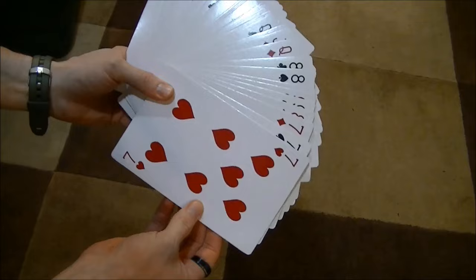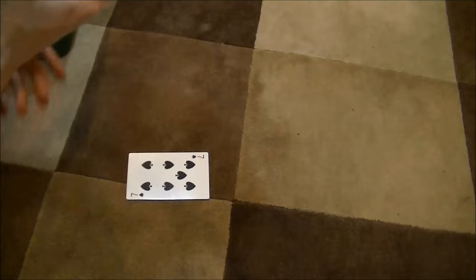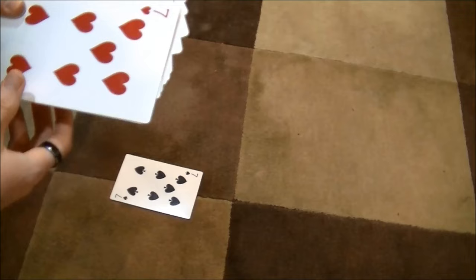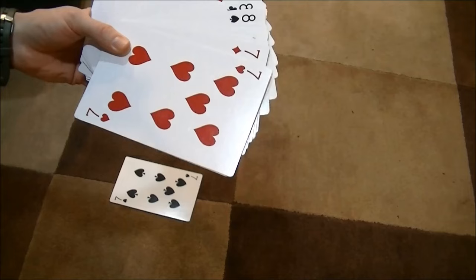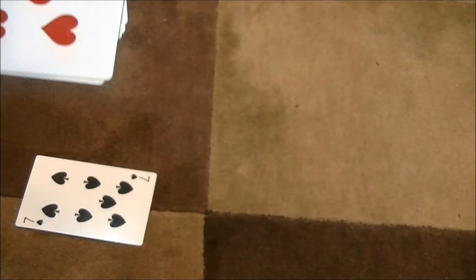The first person to play is the person that has the seven of spades, and that gets laid down on the table. In this case I have to use the floor because the cards are so big, but you'll lay that down. The next player can play either another seven or they can play off of the seven of spades — so they can play the six of spades or the eight of spades, based on whatever they have in their hand.